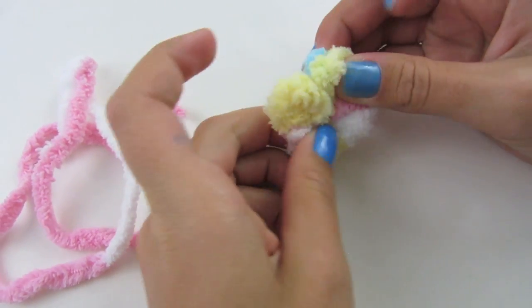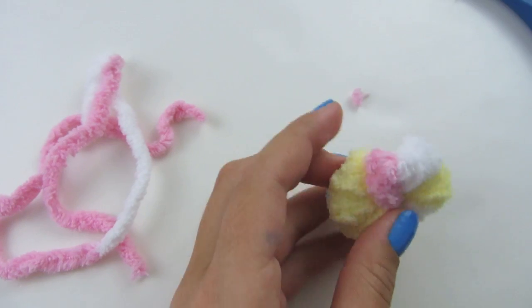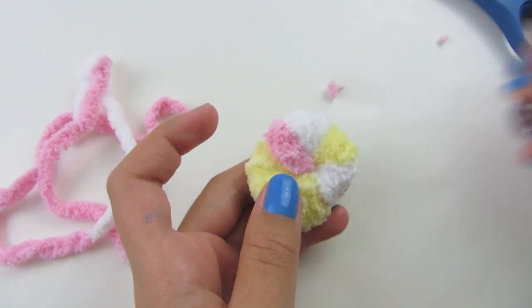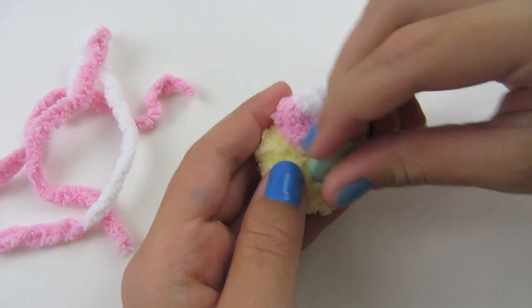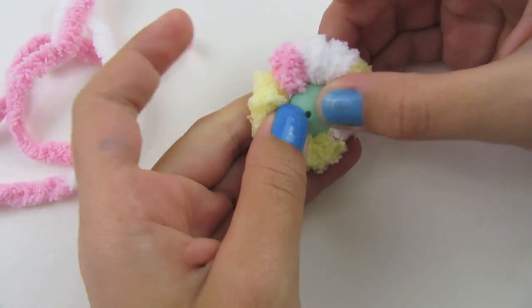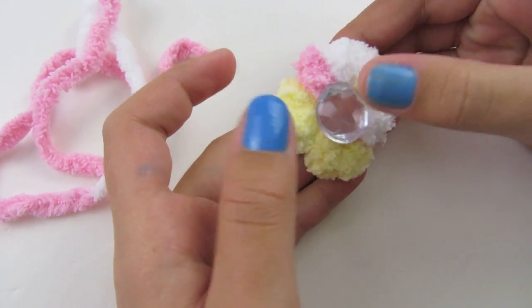And there you go — you have a flower! You can attach a rhinestone in the middle of it, or even a button. I'm going to glue it in with a hot glue gun. I'm going to attach a rhinestone to mine — I'll be right back.